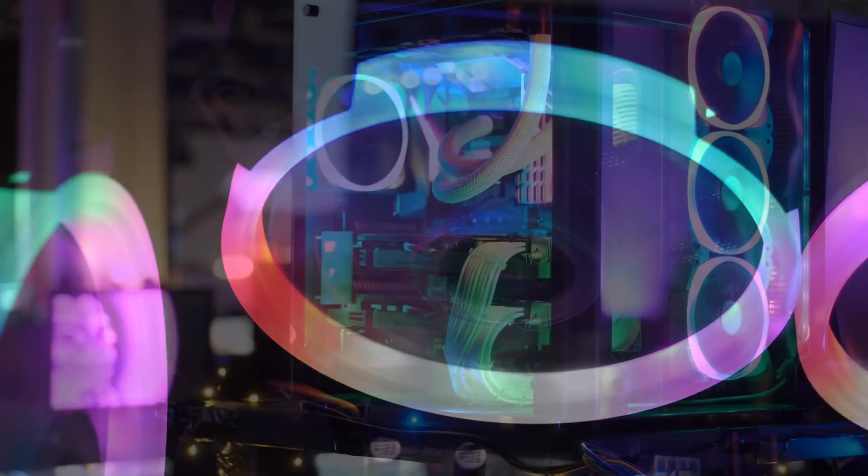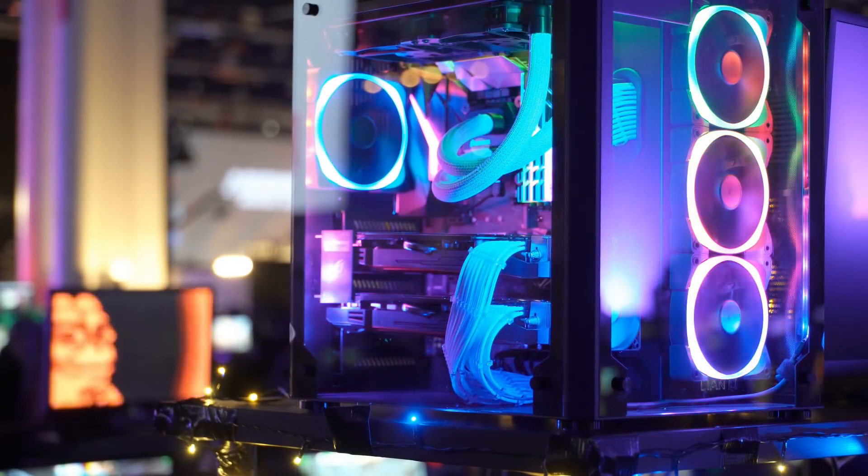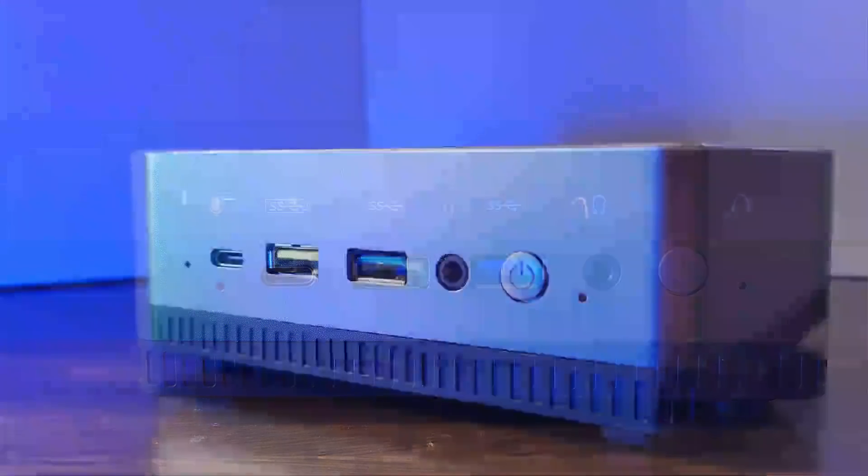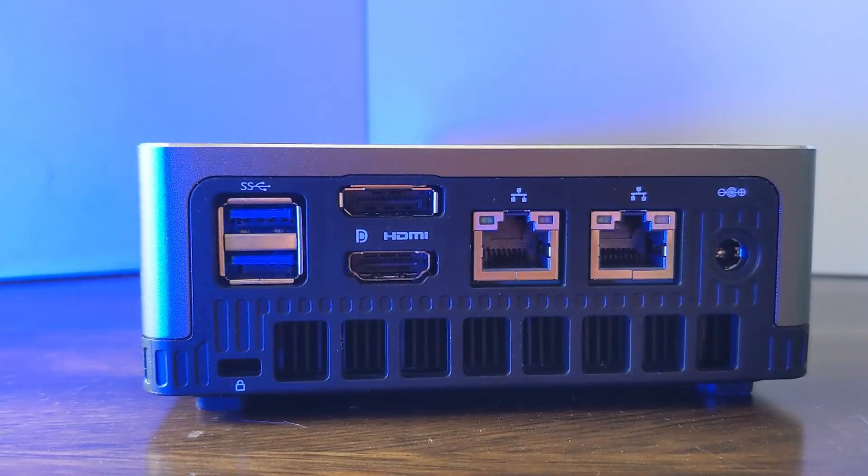It comes pre-installed with Windows 10, which means as you power it up, you're pretty much ready to rock and roll. One of the biggest issues with hardware is, of course, overheating — which is why normal computers have all those fans and liquid cooling. Since this doesn't have any of that stuff, how does it handle the heat? Well, I've been running this for a couple of weeks and not a single blue screen of death. There's loads of air circulation built into it, with a nice big vent on the back that allows all that hot air to escape. So as long as you don't block that, you're golden.